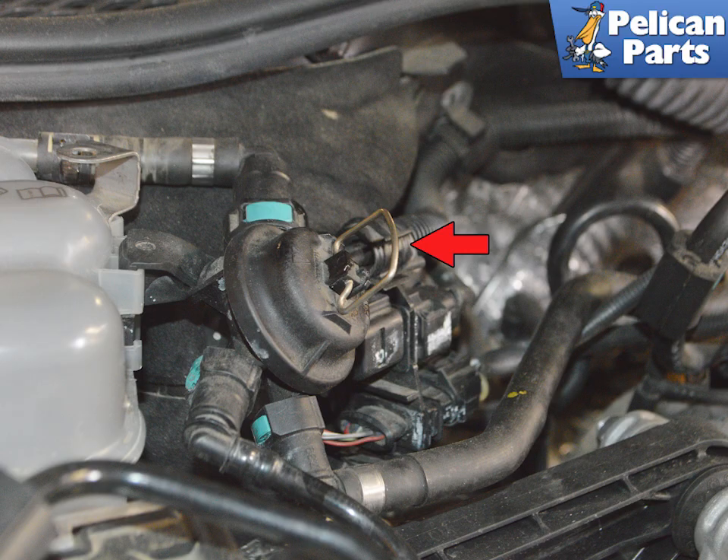When the coolant has stopped being drawn into the reservoir and there is no pressure left in the system, remove the tool. The reservoir should be full to between the high and low marks on the reservoir. Leave the bleed valve open and start the engine. Check for leaks, and once any air pockets have circulated out of the system, top up the coolant to the proper level.